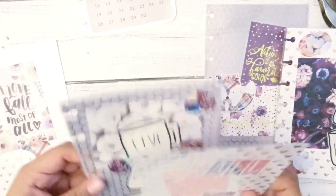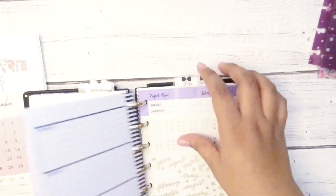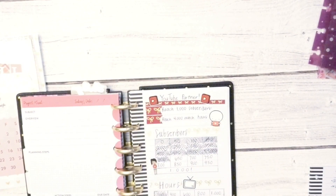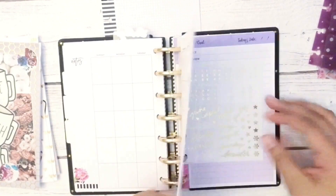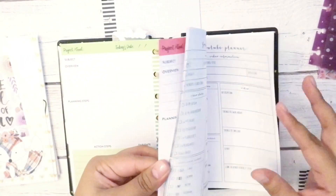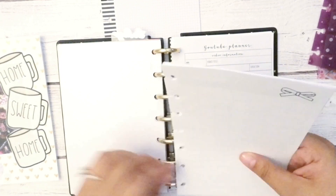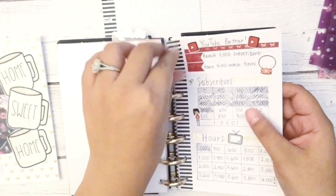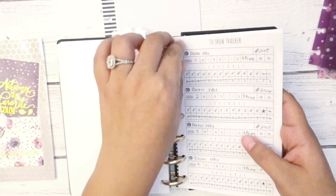I'm lining up which order I want them in — I want to start with the fall one with the mugs. They go in really good order and I love how it all came out. Then I take off my inserts — I have some YouTube stuff for the social media and YouTube section, and collections with gift ideas for family members, a TV show tracker, and other trackers. I put the dashboards in separated by each section, just to see where they'll go, even though the sections still aren't in the right order.